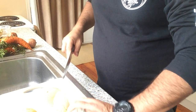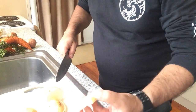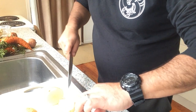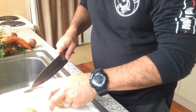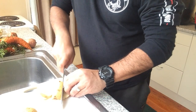What I'm doing here is just prepping the potatoes and trying to get the portions roughly the same size. That way they cook through all at the same time. Otherwise you get some that cook a little bit quicker than the others. Just chopping it up.